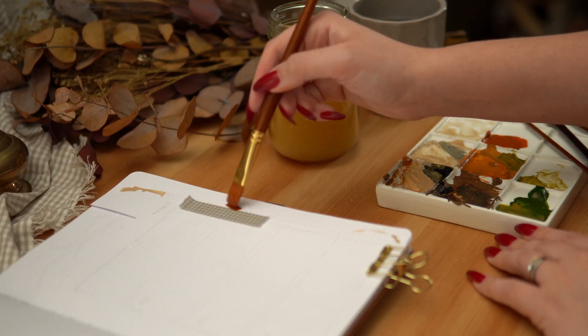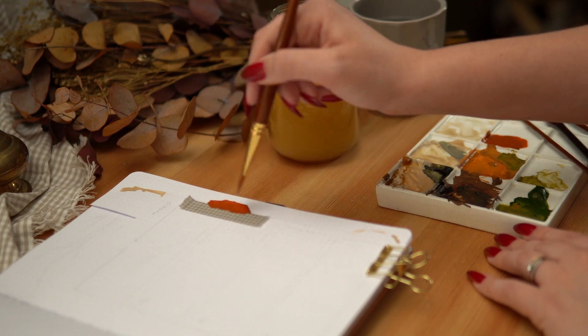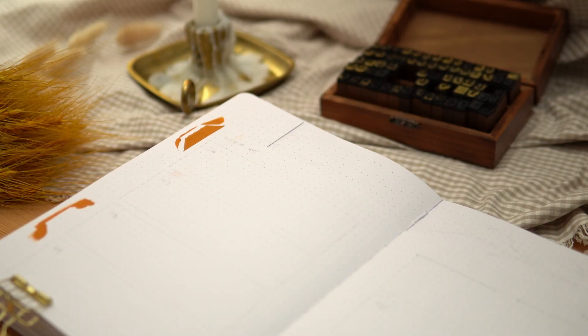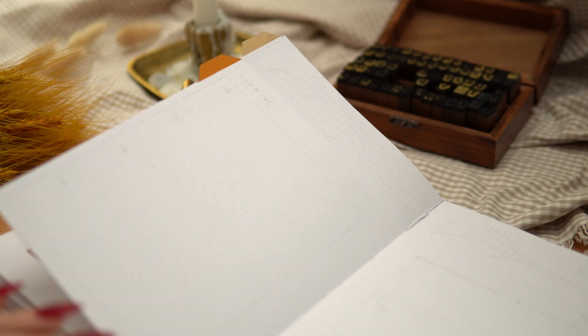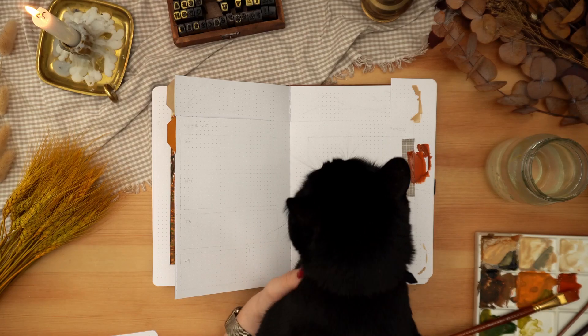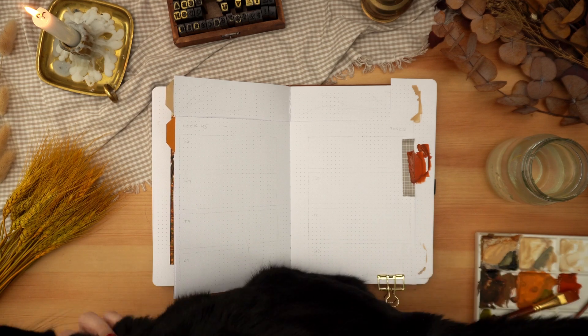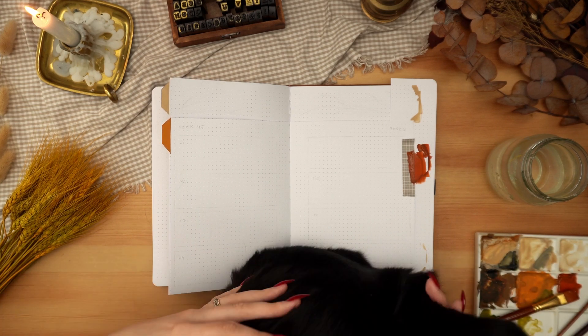I'm making my way through my weeklies, painting all of the tabs using colors from that initial painting to tie everything together. And Yoda decided I had been filming for far too long and not paying attention to her nearly enough, so she came for a visit needing as many scritches as possible and trying to get her tail in my wet paint.